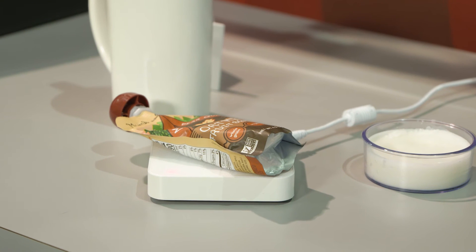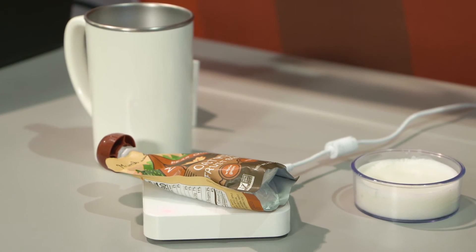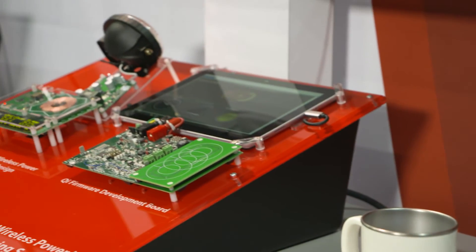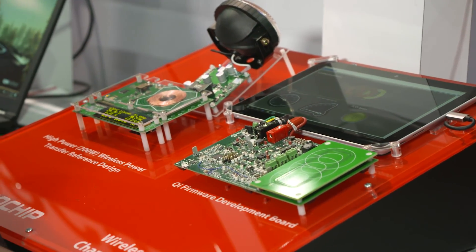As you can see, the DSPIC based solution enables some interesting Qi charging applications. For more information, please visit www.microchip.com/wireless-power. Thank you.